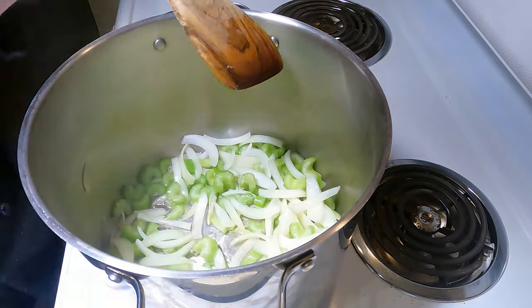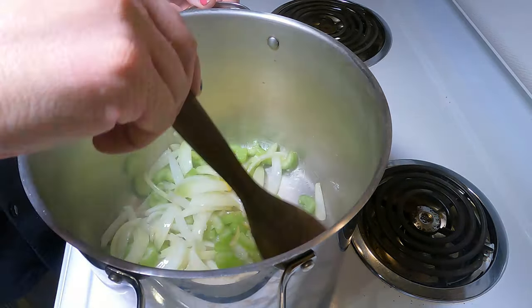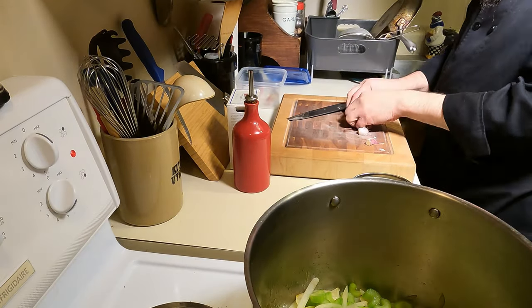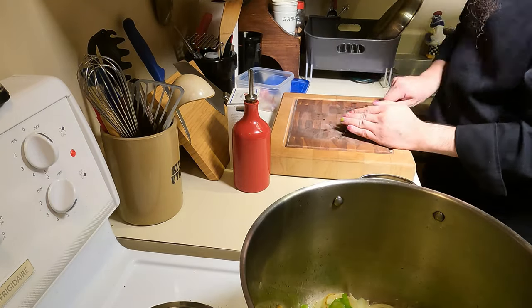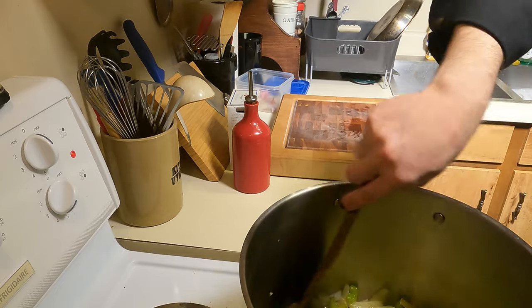Add a tablespoon of ghee for flavor and to help speed up the cooking. I finely chopped a shallot and added it in — completely optional, I thought it was a little shy on onion. Mince three cloves of fresh garlic — I'm kidding, just use whatever you have. Add the garlic to the pot and stir; there's lots of heat and you don't want to burn the garlic.